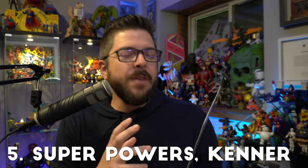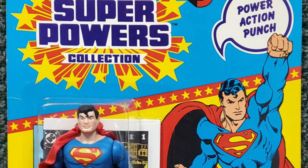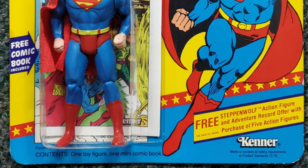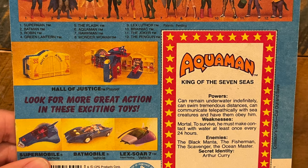At number five is Kenner's Super Powers. If I judged on card back alone this might be number one. Those vibrant primary colors just popped so well. The amazing artwork of the actual character you're getting inside was awesome, the cross sell on the back looks fantastic. You also got a cut-out file card that told you about the character and had awesome artwork on the other side, plus a mini comic inside. The Super Powers toy line is one of the greatest toy lines of all time and absolutely deserves a spot in the top five.